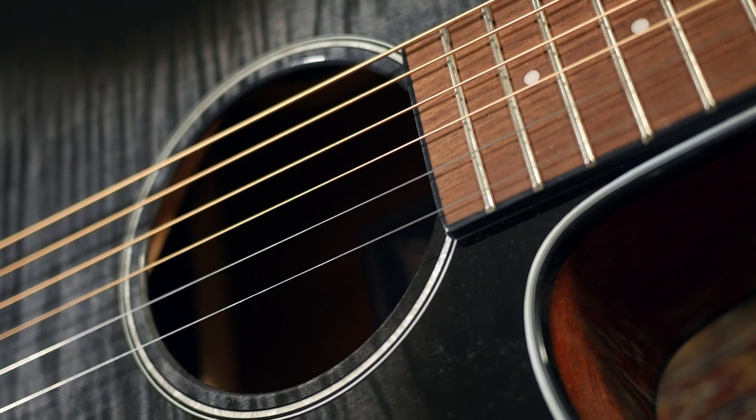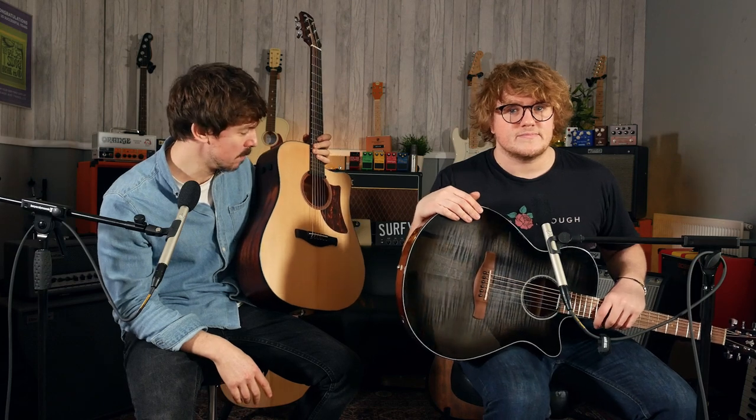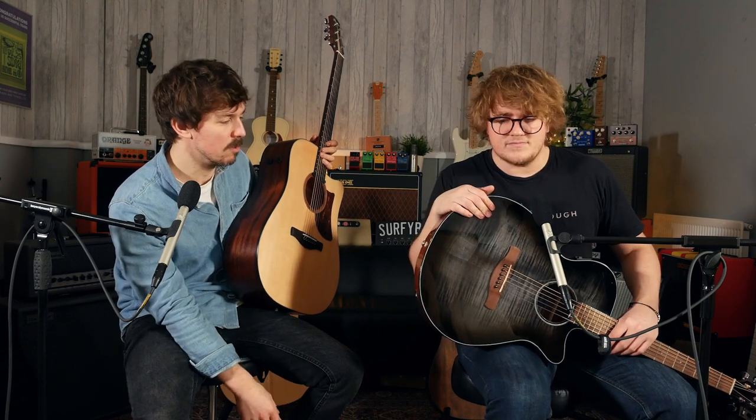Looks-wise, the charcoal color is lovely and the flamed maple top is absolutely gorgeous — normally you'd associate that with a Les Paul or a PRS, but having it on an acoustic is a lovely look. The violin burst is a lovely alternative as well. So that's four acoustics from Ibanez for 2021 — three AADs and the AEG. Let us know in the comments what you think. Make sure to like and subscribe to keep up to date with all the new guitars coming out in 2021.